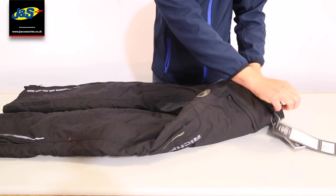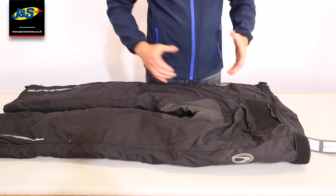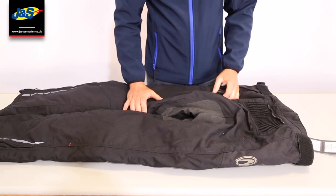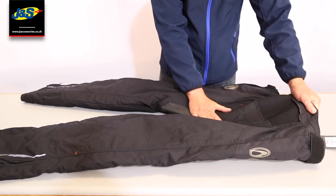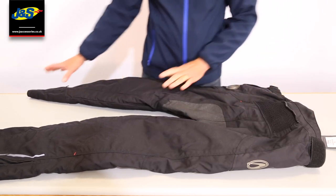We've got a couple of waist adjusters here and you can do up to two inches on each side for proper waist adjustment, which makes it quite universal on the fit between sizes. There's also a stretch panel on the back so when you've got it zipped into your jacket and you bend over, it's not tugging — there's lots and lots of flex on that.